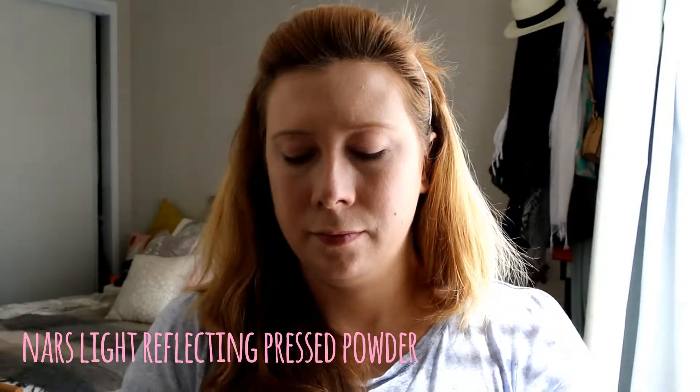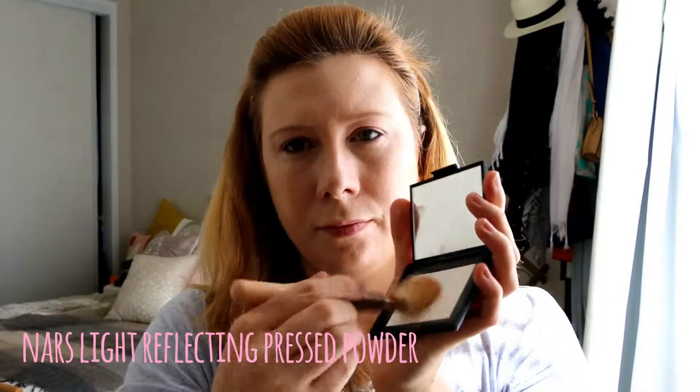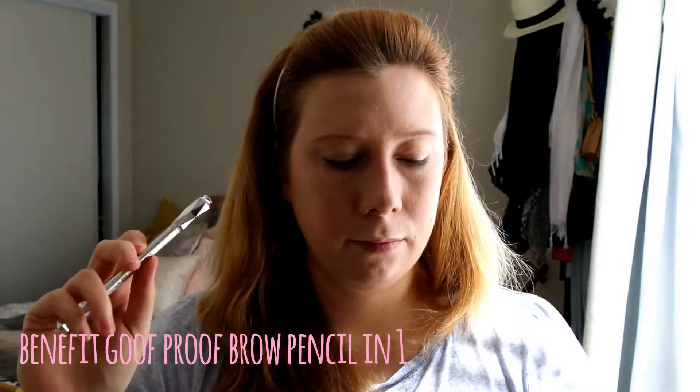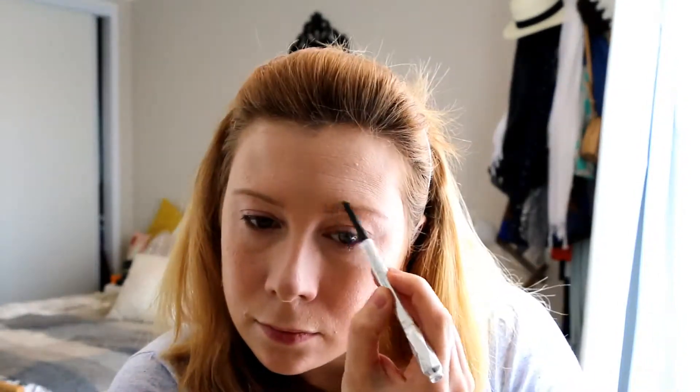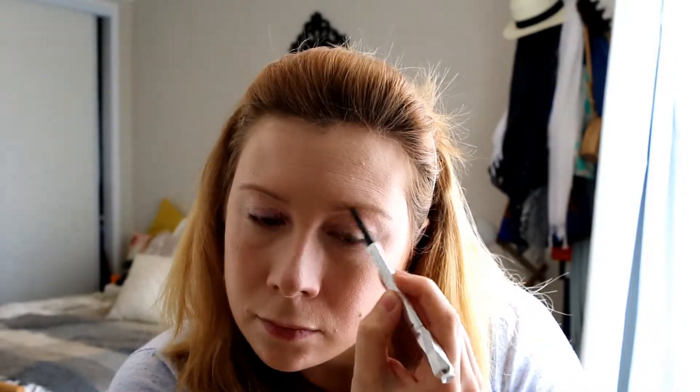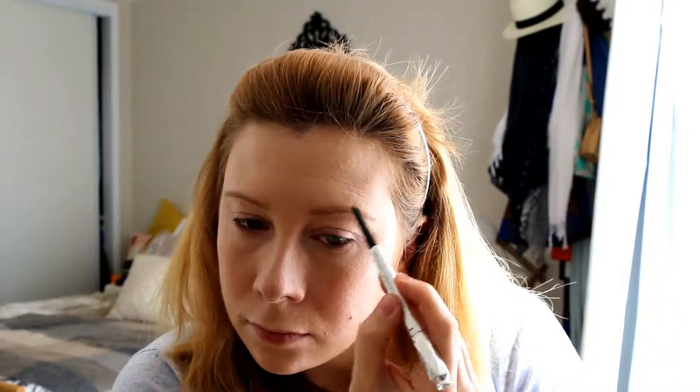I'm just setting it all in place with the NARS Reflecting Pressed Powder — it helps remove the stickiness from my foundation and concealer and ensures everything's not going to budge. Now to the eyebrows: I'm going to try and make my eyebrows look as natural and as defined as possible, so I'm using the Benefit Goof Proof to just color them in. Then I'll go over with another pencil to flick through and make it look like there are actual hairs in there.